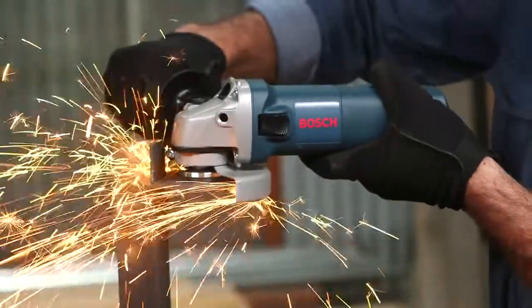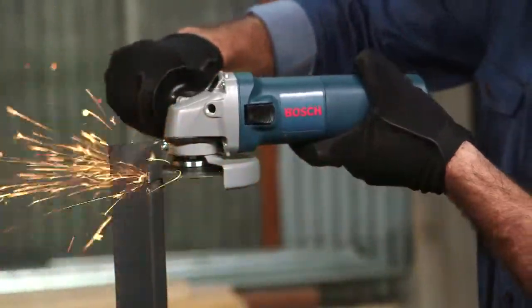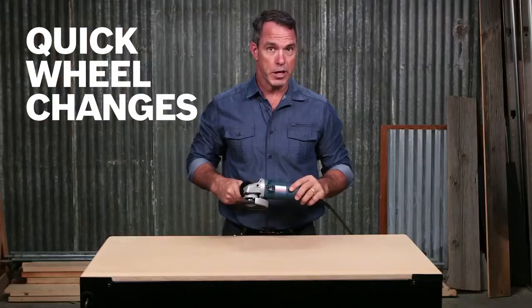A 5/8 inch 11 UNC spindle works with a wide array of options so you can mount the most popular accessories. And the spindle lock allows for quick wheel changes.